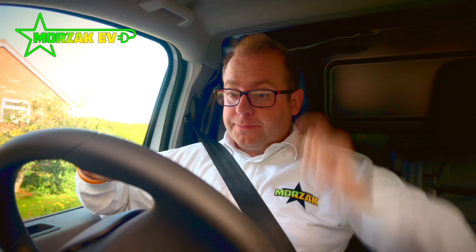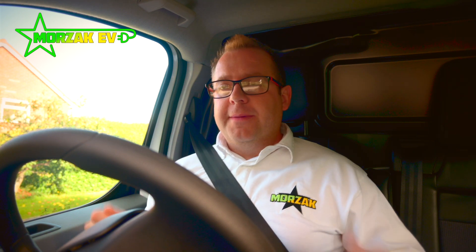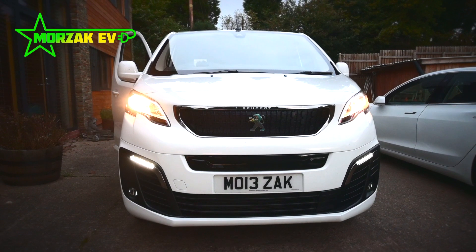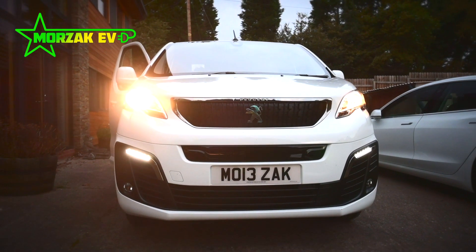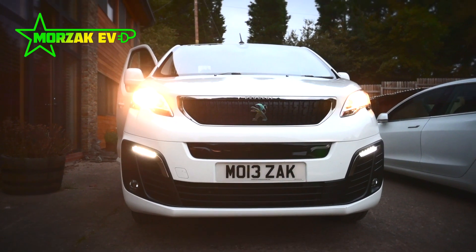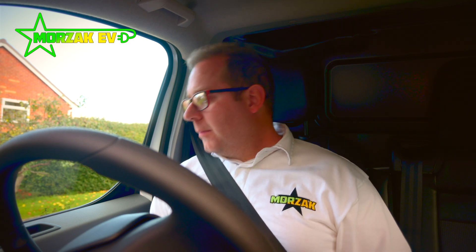I noticed the steering itself is totally the opposite of sporty — it feels like there's quite a few turns lock to lock. I think I'm still getting used to that; when you come to a sharp corner it feels like you have to turn the wheel a lot more than you'd expect. I do like sharp steering on a car, but for a van it's fine. It doesn't feel too big, and there's a nice high driving position so you've got good visibility onto the roads.